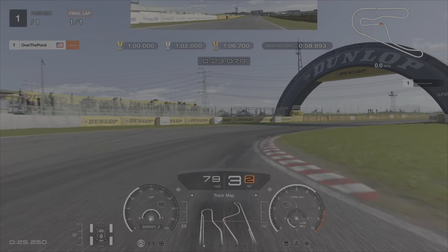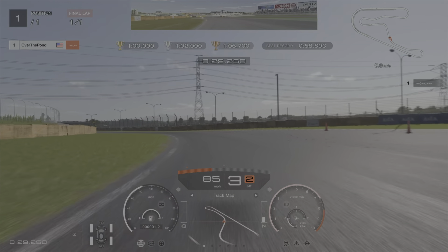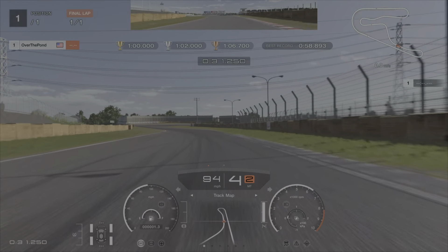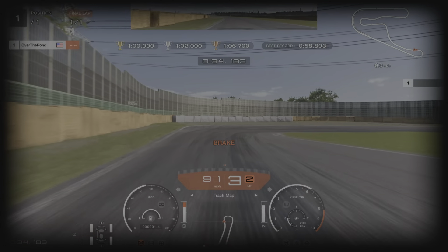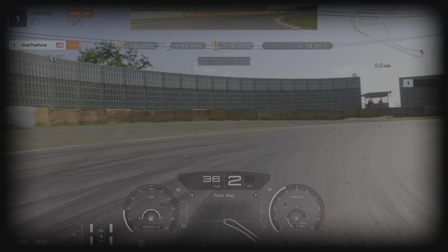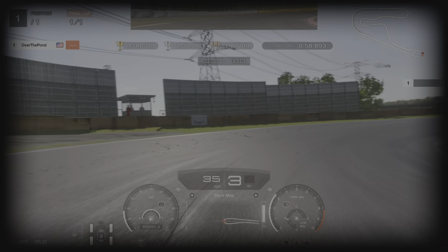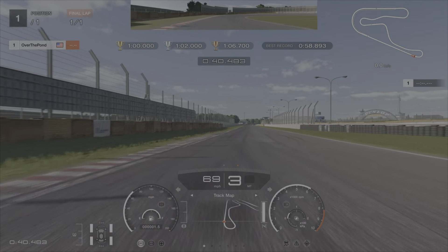Now the next corner you just want to have a little lift. We have a little dab of the brakes there as we were carrying a little bit too much speed. But again, just carrying the momentum through these corners. Braking again at the 50m board there on the left hand side. Get it down to second, taking that wide line in so that we can get a really good run down this straight.